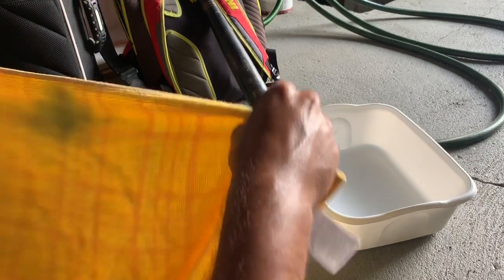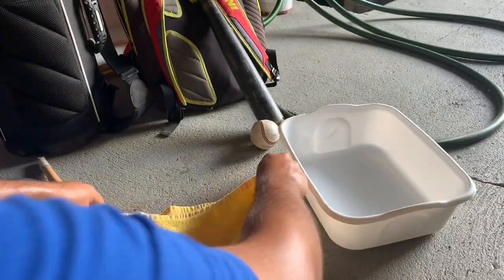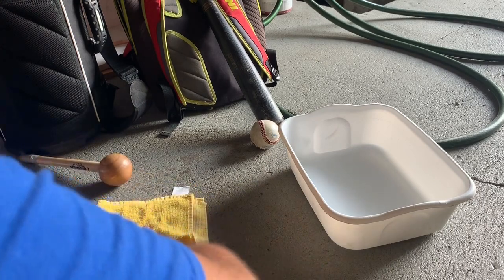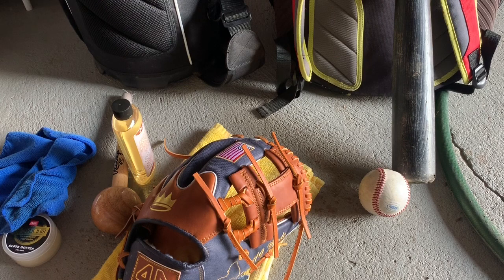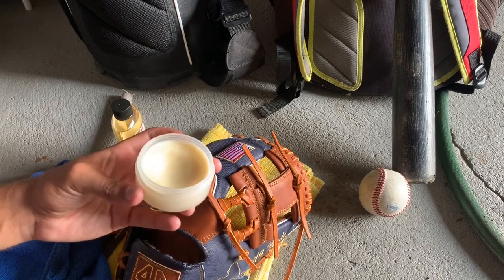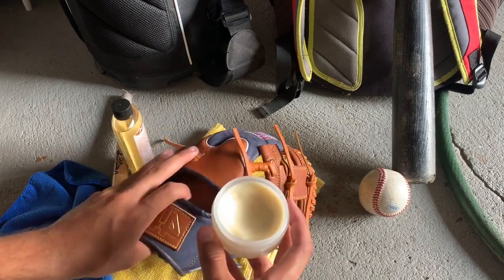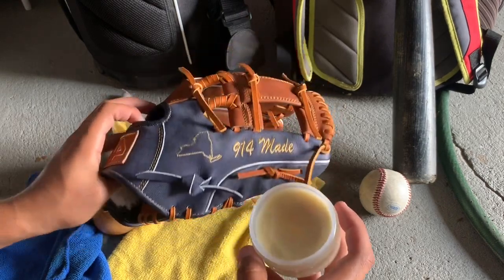Before you get started, you always want to prep your space. Put your towel down — it could be magazines, it could be a towel, fold it a few times — you've got a nice surface to pound your glove on. The first thing you want to do after you set up your space is put a little bit of oil on the glove before the hot water treatment, just so the water won't seep into the pores too much and won't get the glove too wet.